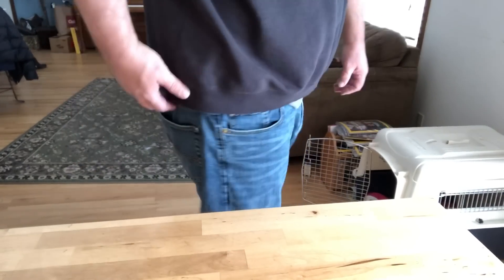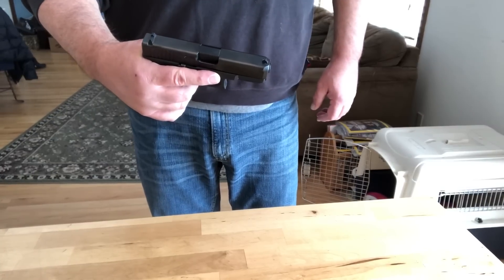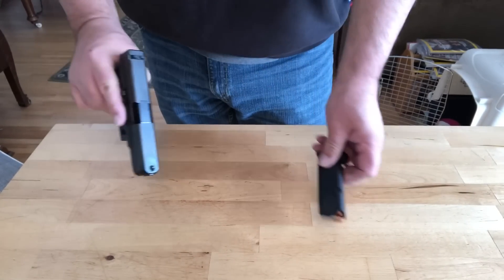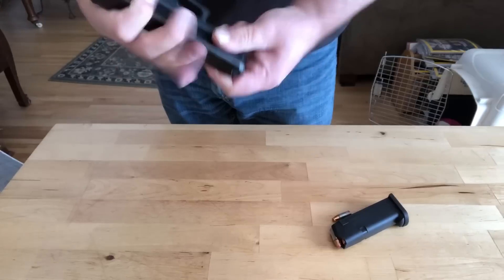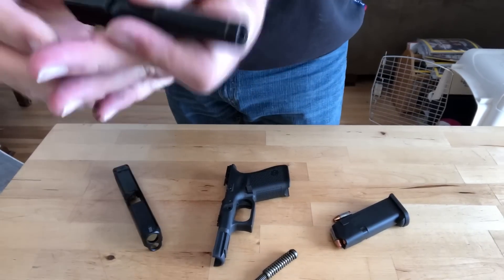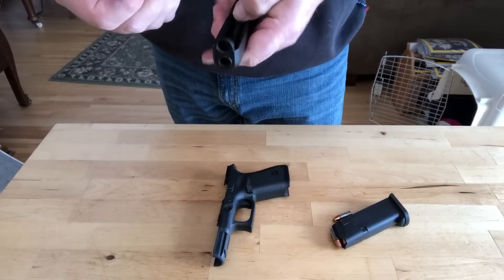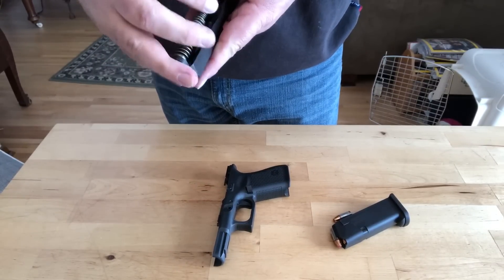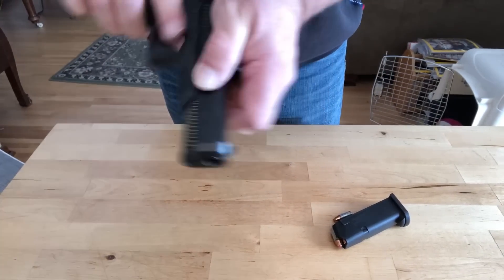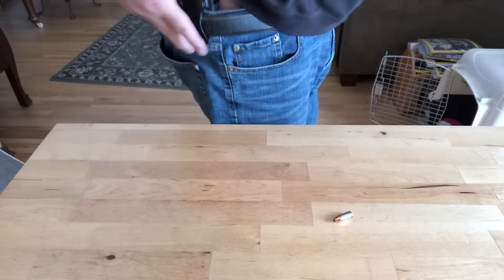As far as concealability and takedown, nothing could be easier. You basically have a simple easy-to-takedown firearm: empty your chamber, pull the trigger, there's a little catch on the side — boom, your slide is off. Putting it back together takes a little bit longer, but not much. Here you see the dual recoil spring, a nice newer addition to Glocks, and I'm reassembling it for easy reholstering. It's ready to go — never had a gun that's easier to take down.